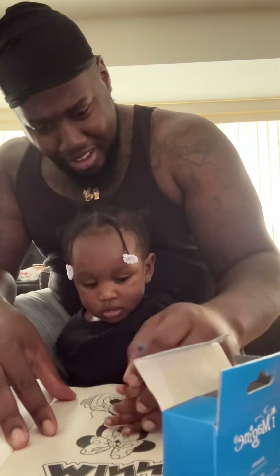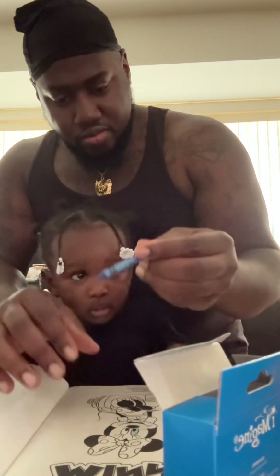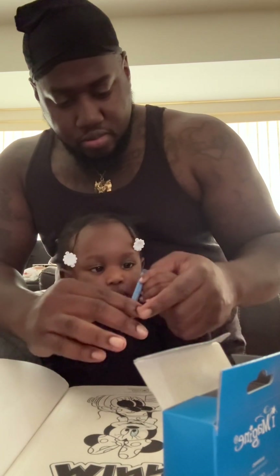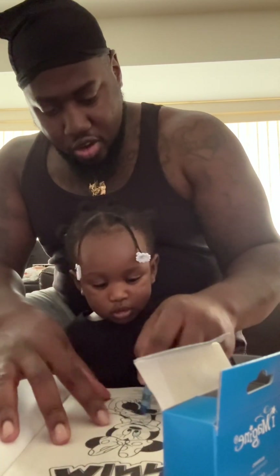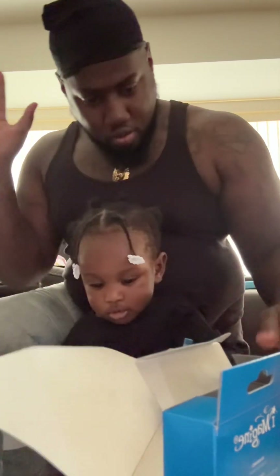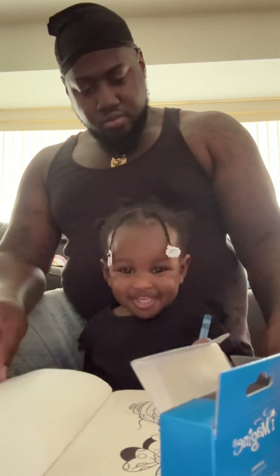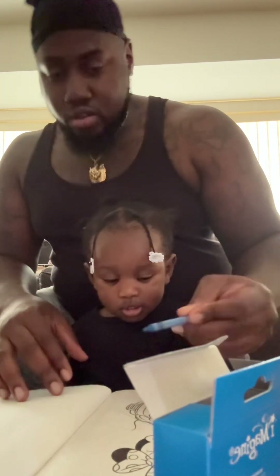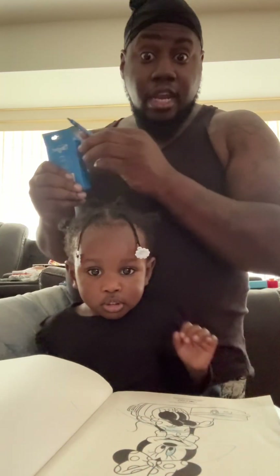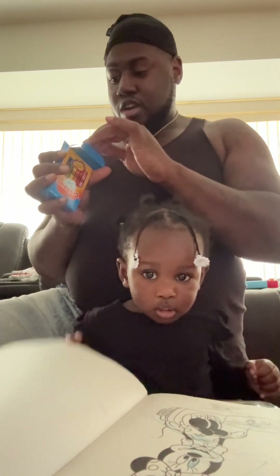Baby, why are you so mad? Look — back and forth, okay. Do it, do it, you got it! Go back and forth like you brush your teeth. Want to try a different crayon?